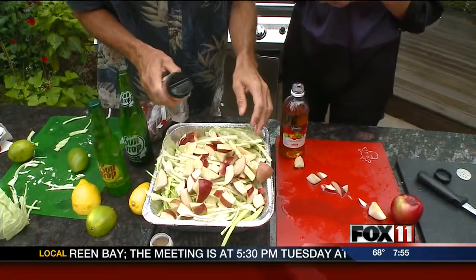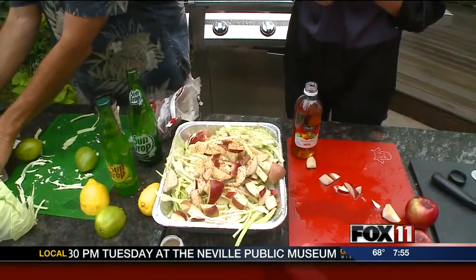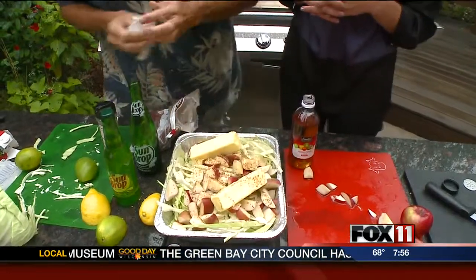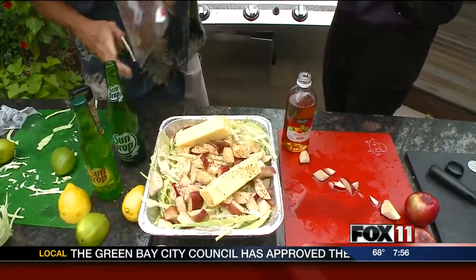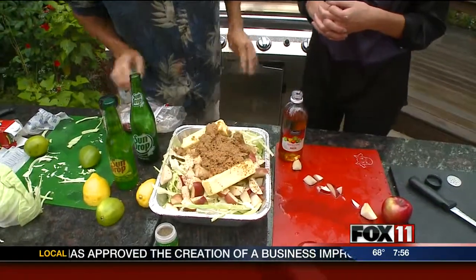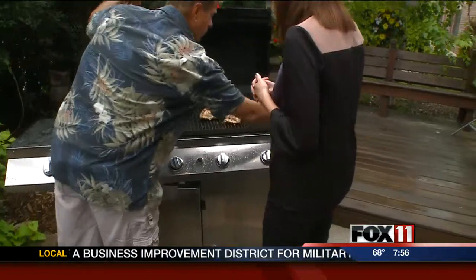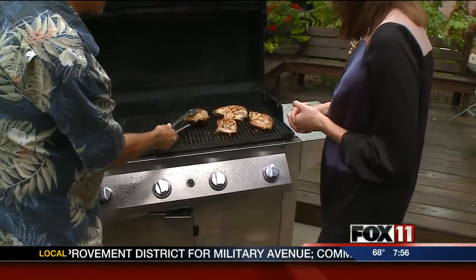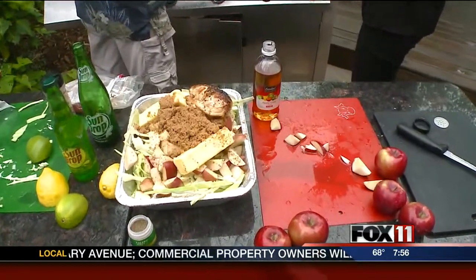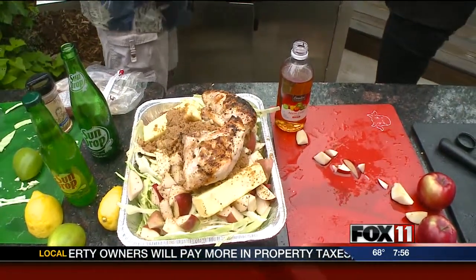Now we're going to reinforce the citrus soda with a little bit of lemon and lime. We're going to add a little bit of Grandma Hazel's over the top. And I'm going to add two sticks of wonderful Wisconsin-made butter — and there's where the deliciousness comes in, folks. Let me put a little brown sugar on top first. Now we've got the soda in there for moisture. We browned up some gorgeous golden plump chicken breasts, and those are all going to sit right on top of all that cabbage, butter, apples, brown sugar, and seasonings.